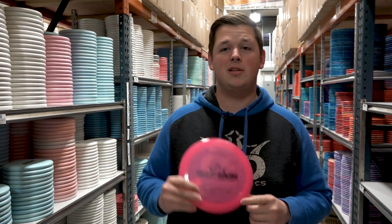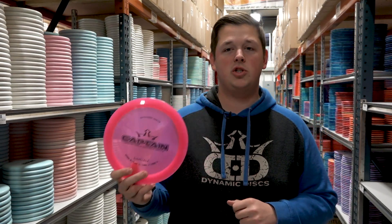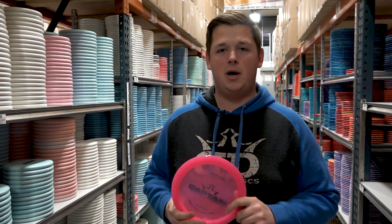A few players on Team Dynamic Discs throw the Captain for long maximum distance shots and rollers. One I wanted to check in with is Tina Oakley, so let's go ahead and hear why she throws the Captain and what she likes about it.